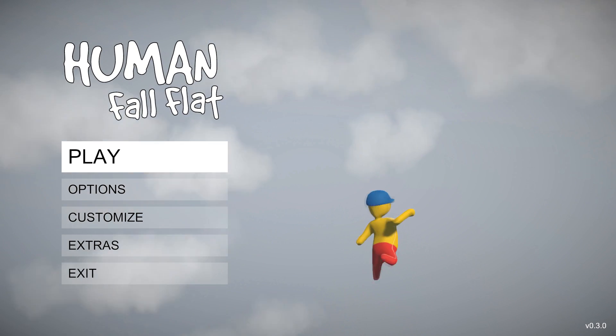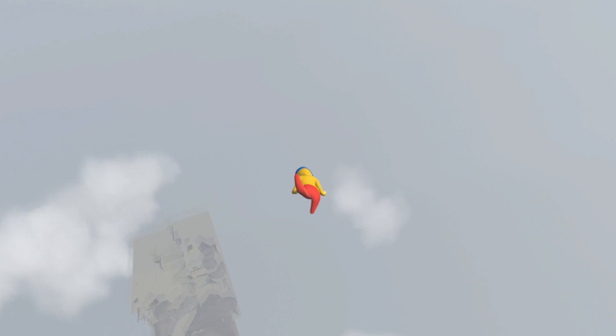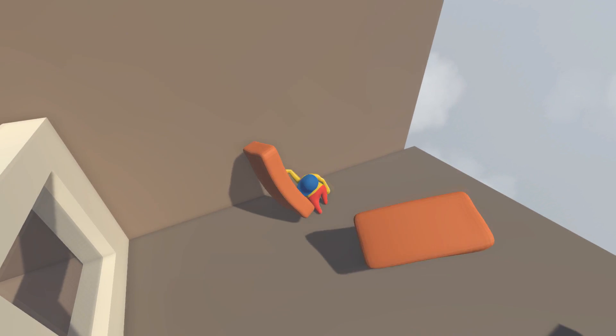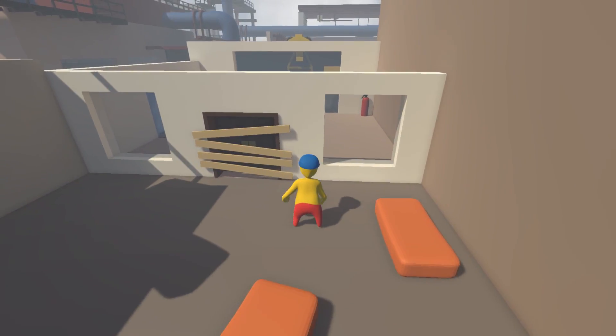What's up guys, today I'm back for another video. I'm back with Human Fall Flat. Let's get right into it. Okay, here we go. Let's start off with this level.